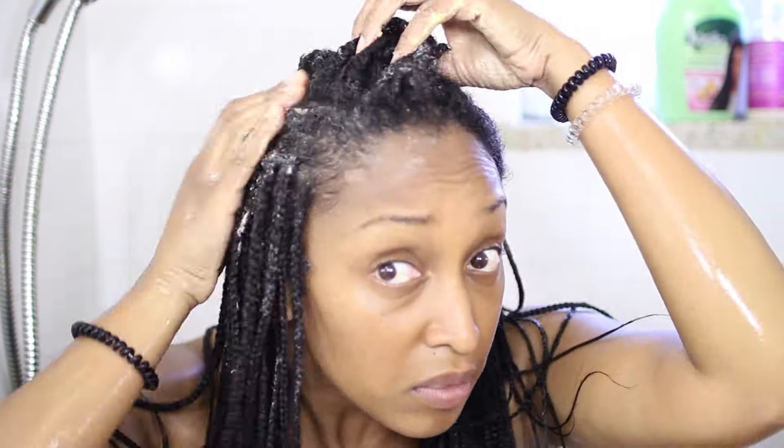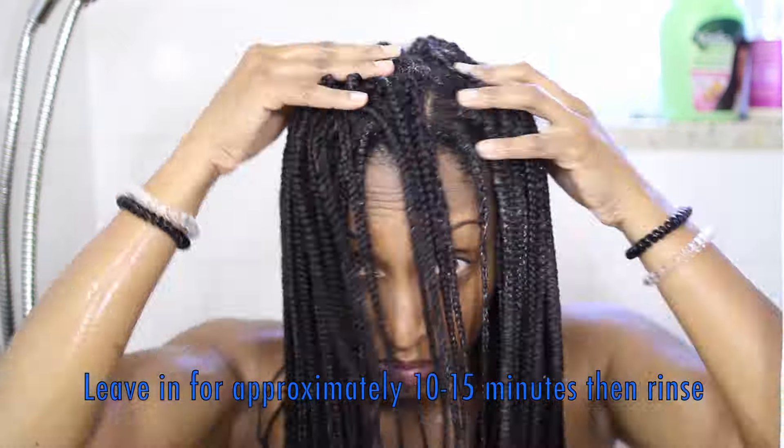It leaves my hair really soft and it has a great slip. Overall, I just find it's a great deep conditioner. Once you've put that all in your hair, leave it in for about 10-15 minutes, and then you rinse.